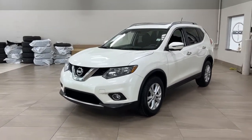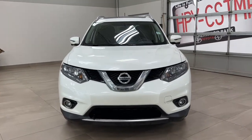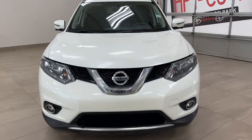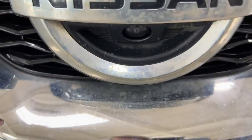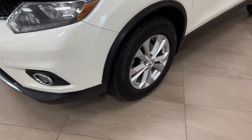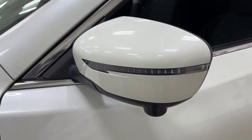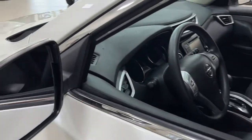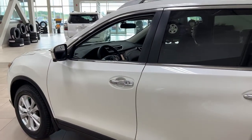A couple of the exterior features you'll see on this SV include its daytime running lights and fog lights. If you take a closer look at the Nissan emblem, you'll see the front-facing camera just down below. Over on the side you have the 17-inch aluminum alloy wheels. There are also down-facing cameras on both mirrors with integrated signal lamps, foldable mirrors, and heated mirrors. The color we're looking at today is white.